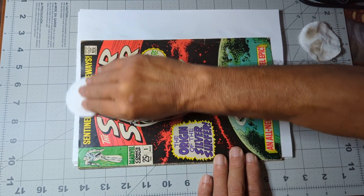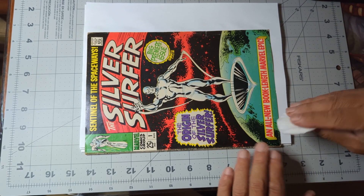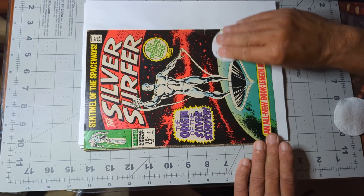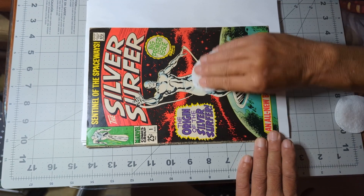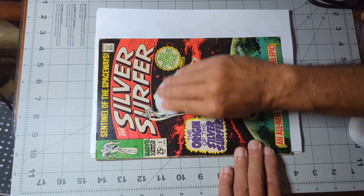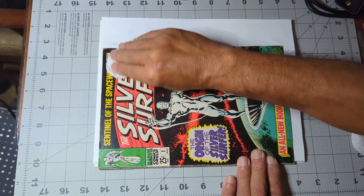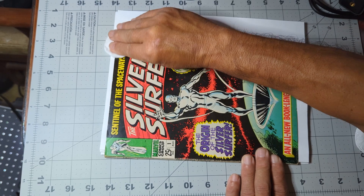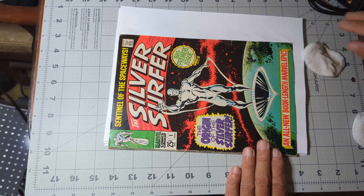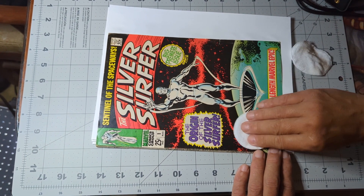Since you saw it a couple of times on the back, we're just going to go through it really quick here — one pass through, light touch, barely touching the paper, and run the edge. Not as much dirt came off that time, which is a good sign. Dry it right off.